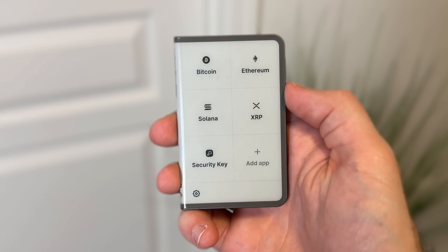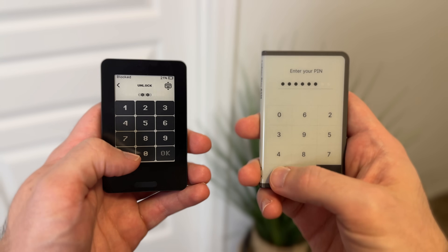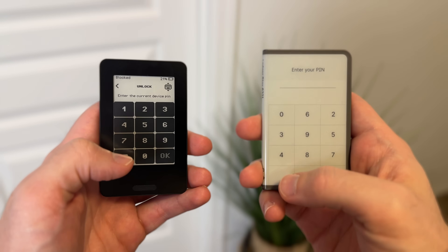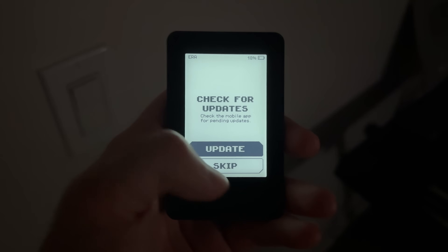Most of the touchscreen wallets I've tested fall short when it comes to responsiveness and sometimes even accuracy, especially the E-Ink screens like the ones used on the Ledger touchscreen models. They're accurate, but they have a slight lag. But Aero's touchscreen is quick. Even played side by side with the Ledger Stacks, you can see how much faster it responds to touch. It also has haptic feedback, which gives you a nice sense of touch.